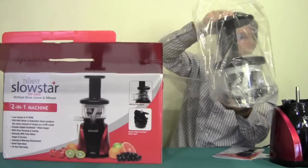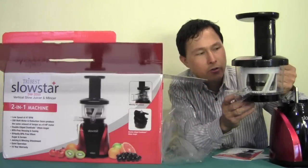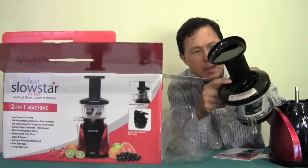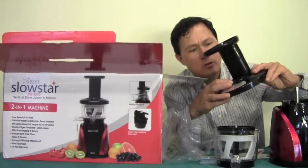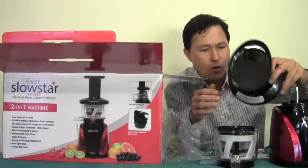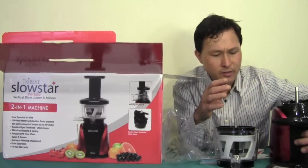Here's the main body of the juicer. It pretty much looks like most other vertical single auger juicers except it has a little handle on the back which is nice to carry — no other juicers really have that. It also has a kind of spider web design on top of the housing which I don't particularly care for, as things could drop in there and make it harder to clean. I'd rather have it flat across without any nooks and crannies. The feed chute size looks about the same as other machines in this style.